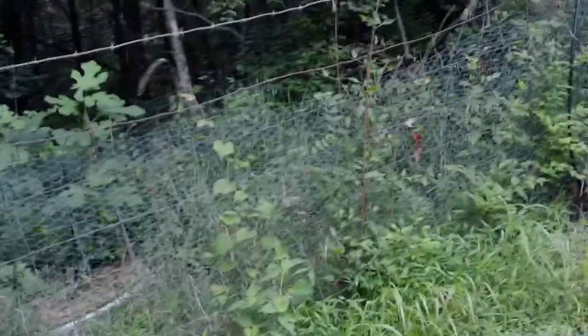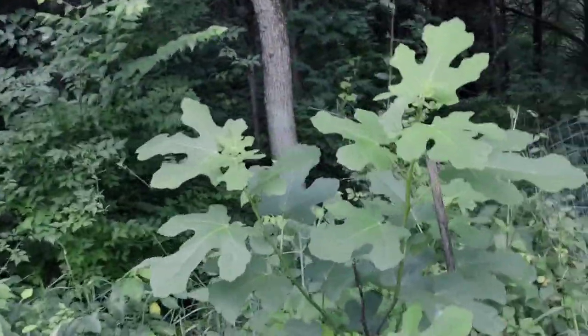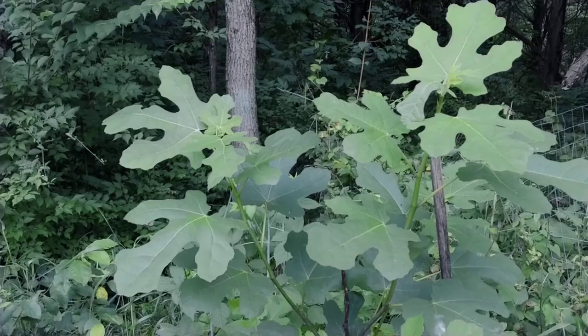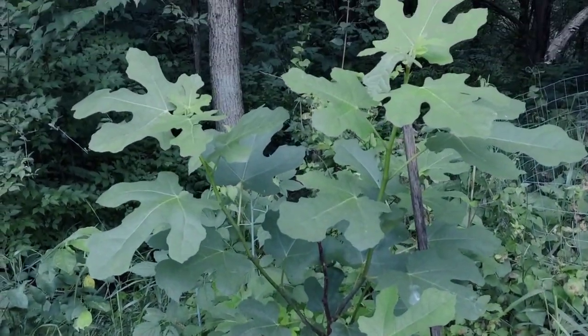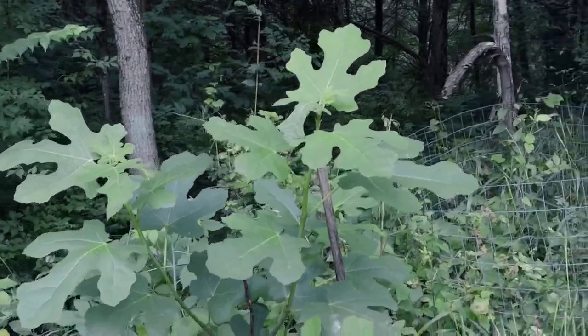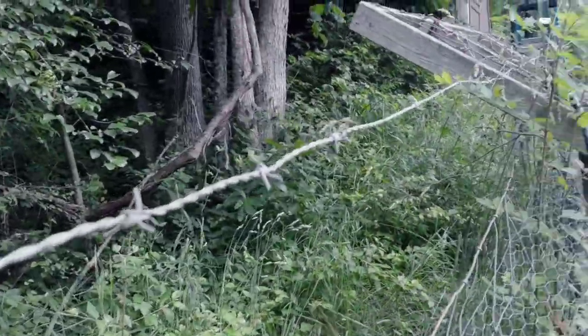My other fig over here is also doing decent — not as good as that one, which is funny because this is actually an older fig, two years older than that one, and it's half the size. But it should also start fruiting soon.